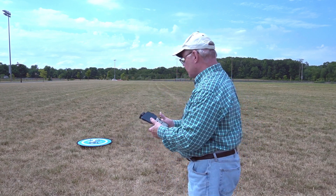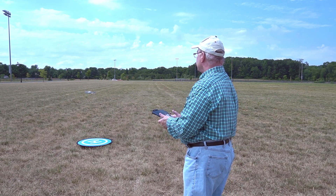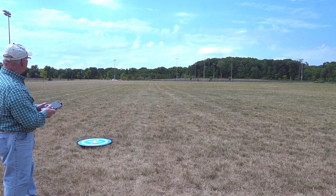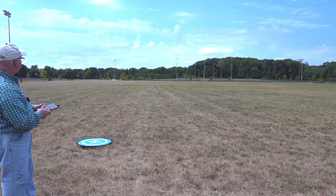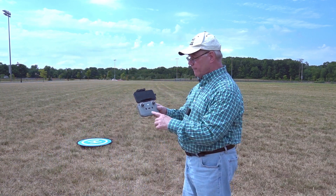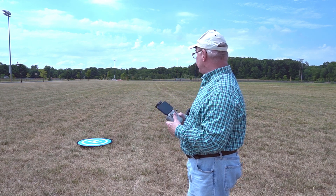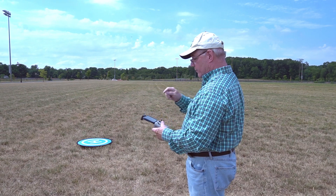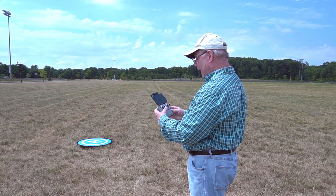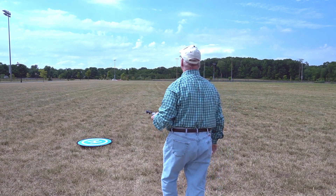Alright, let me put the drone up and see how this works. Spinning up the props, heading up, going downfield about 100 feet. Now it's hovering about four feet off the ground and I haven't triggered return to home yet. I'm going to hit this button — hear that beeping? The drone is already elevating. I've set it at 82 feet as the return to home height, so it's heading up and will stop at exactly 82 feet.